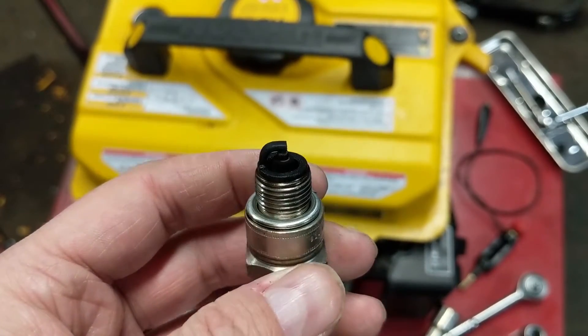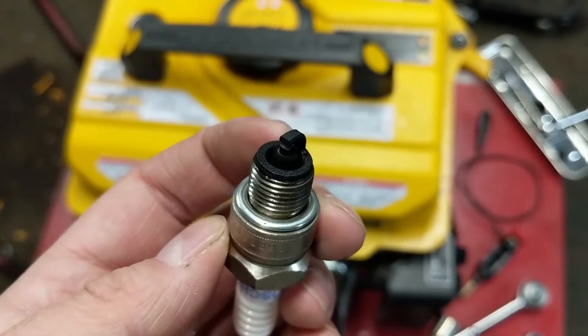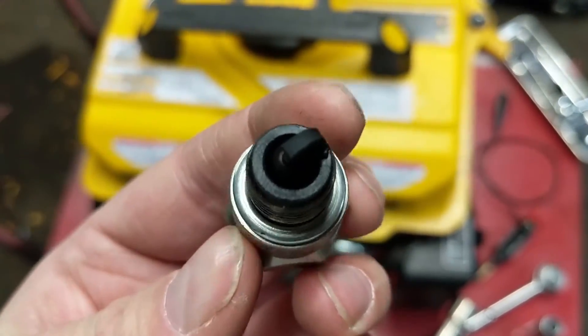Looking at the plug, we can see that it's quite fouled. This has either been burning a little bit of oil or it's been running rich. We're going to clean this up on the wire wheel and have a look to see if there's any gunk built up inside.